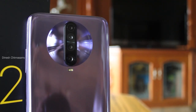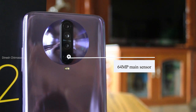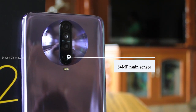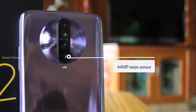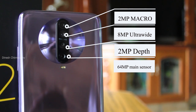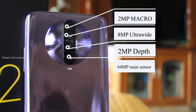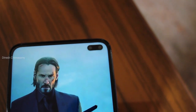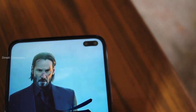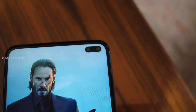The key talking point of this phone is the camera. The main sensor is a 64MP sensor, which is very capable. There are four rear cameras: 64MP main, 8MP ultra-wide, 2MP depth, and 2MP macro. On the front, there is a 20MP main sensor and a 2MP depth sensor for portrait shots.